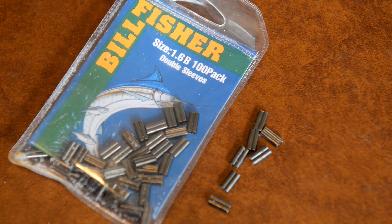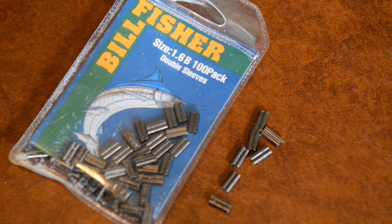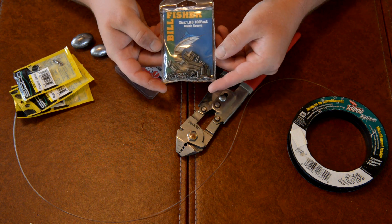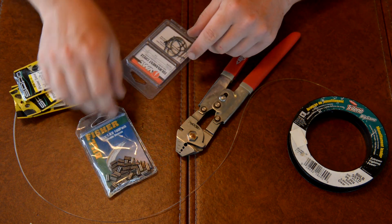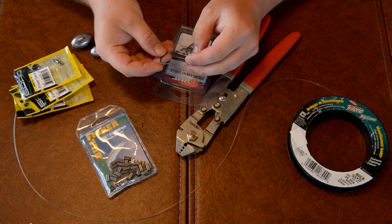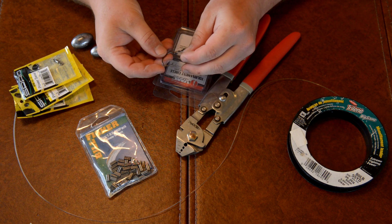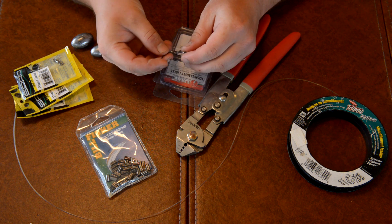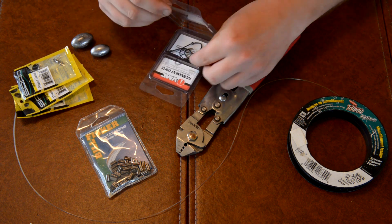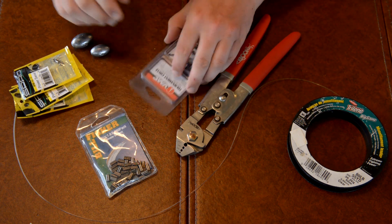You're going to need your crimping sleeves. I like to use the ones that are double eyelet. On these particular ones it's just a 1.6 size sleeve, and you can get these in packs of a hundred for about eight bucks. For hooks, I like to use a number five circle hook for redfish because you can load them down with a pretty good bit of bait — two or three dead mullet, or five or six pinfish or whatever I can stuff on a hook to make it look appetizing. The number fives are a good choice for that purpose.